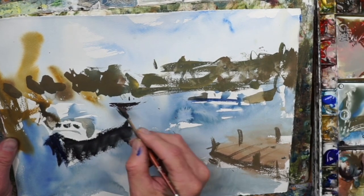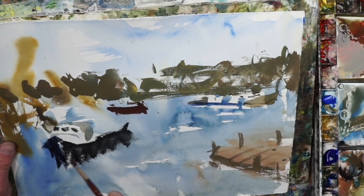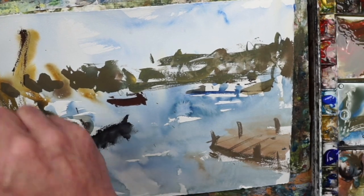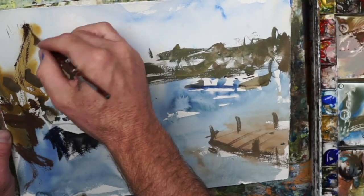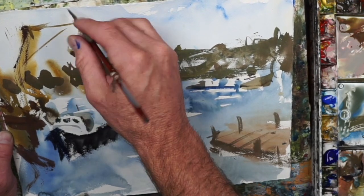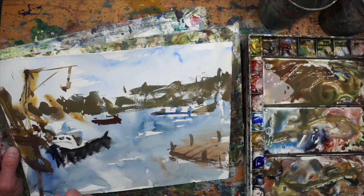I'm leaving gaps here and there that could be homes and things like that. I've got that little brownish area on the right-hand side as a good lead-in for the painting, making that into a little floating dock. Here I'm using a small dagger brush to add some details and darker shadows into the pylons.